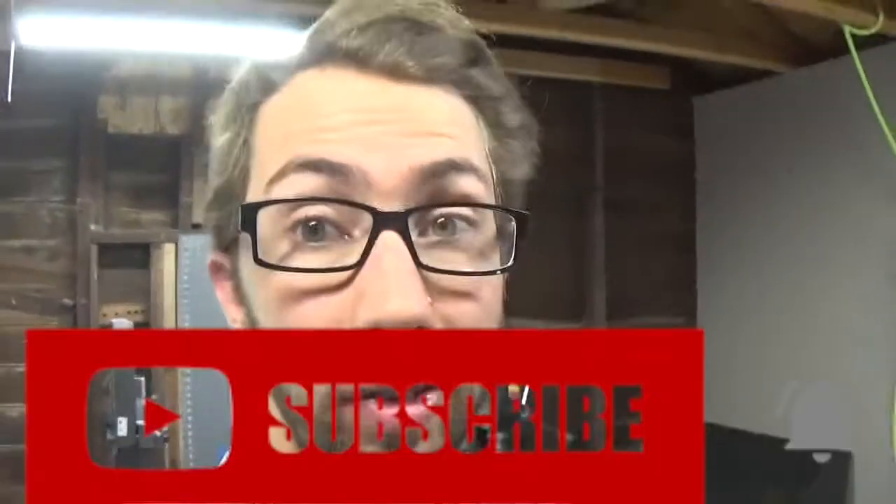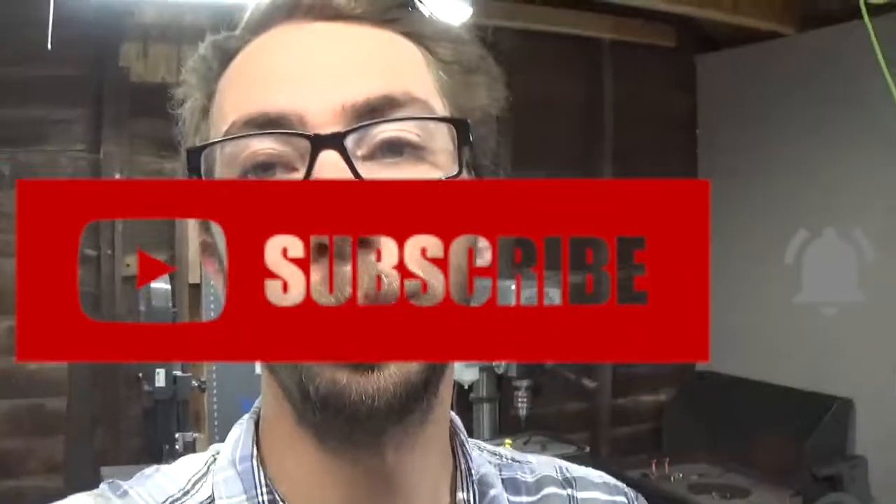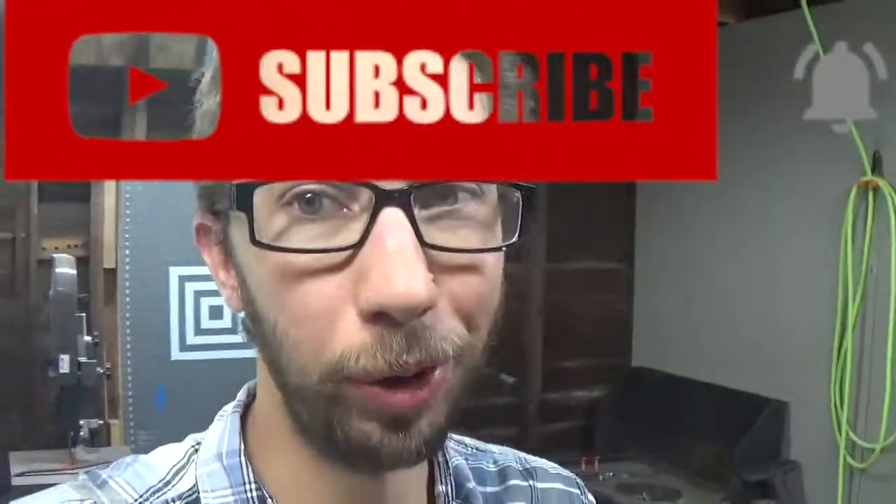Just jumping in real fast — I appreciate all of you that have subscribed to my channel already. I've had a little surge from this Great Guitar Build-Off. If you haven't subscribed yet, please subscribe — it's free. Hit the like button and share this with a friend if you're able to. Alright, back to the build.